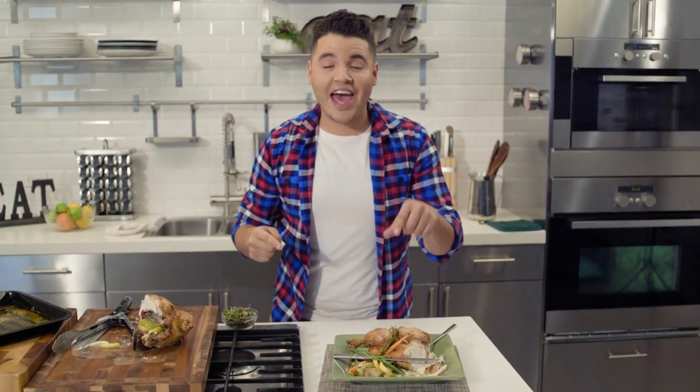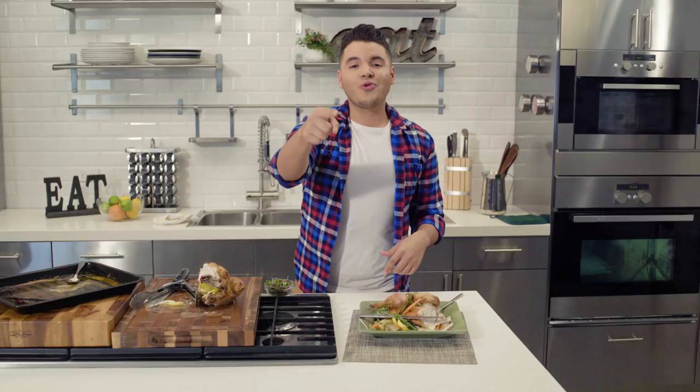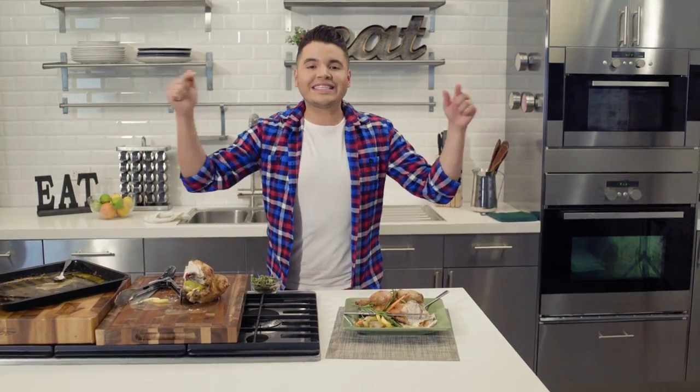Let me see what you're cooking — I want you to tag me. Cooking with Chris. Subscribe, share it with everyone. Let's get cooking at home.